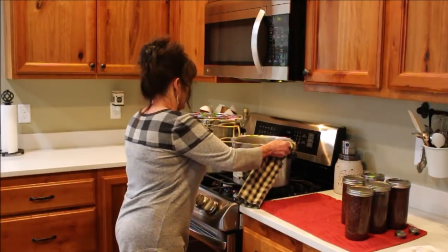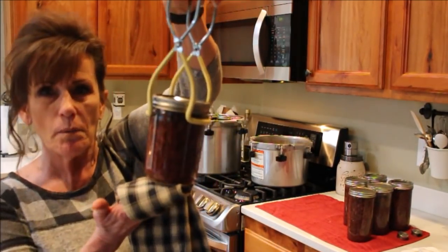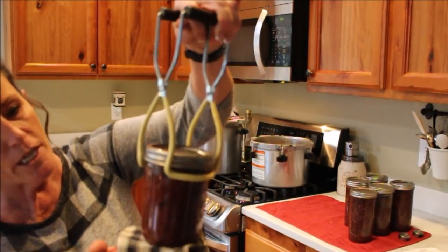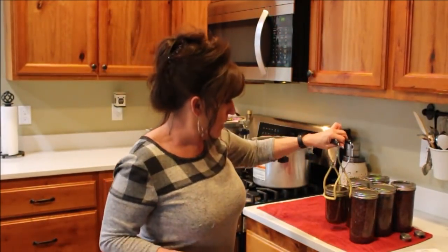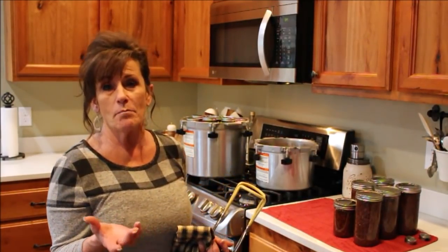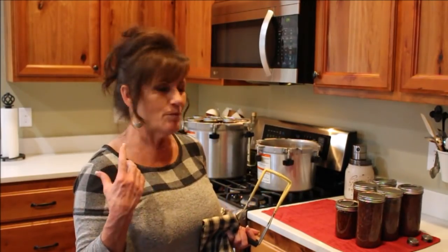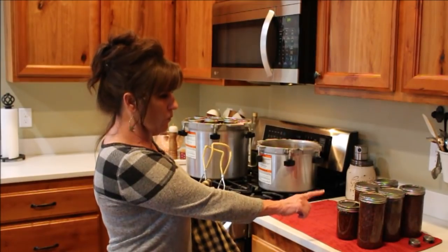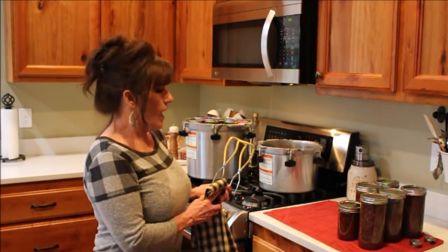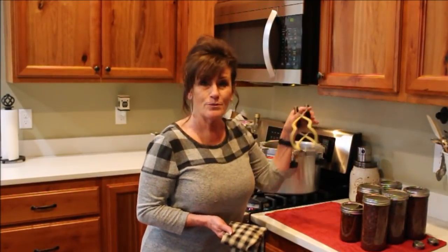We now have 18 pints of chipotle black beans, full to the top. I'll get a really good picture in the morning. I'm so excited — I hope this inspires you to try your hand at home canning. It's been a long afternoon but it's done and out of the way. I don't have to worry about black beans for myself or my daughter's family for another year. I know these were organic black beans and I did everything I could to make this process safe and delicious.